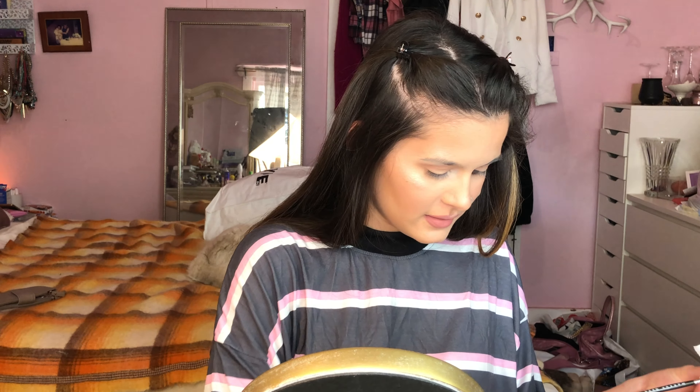I'm gonna apply a brown eyeliner in my waterline to darken my eyes a little bit, so tight lining as well to make my upper lash line appear fuller.